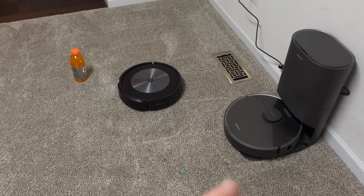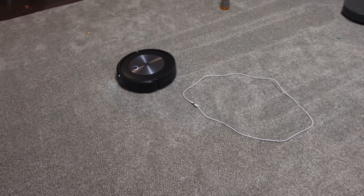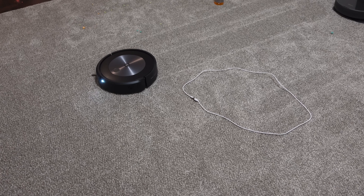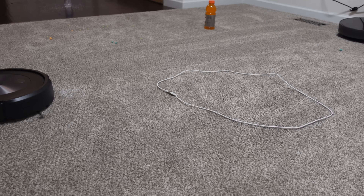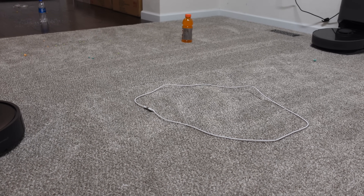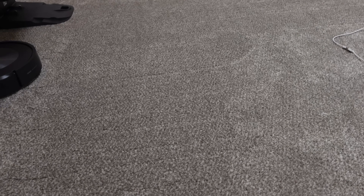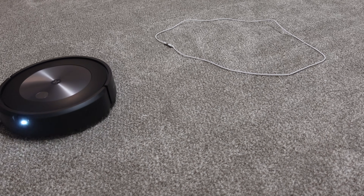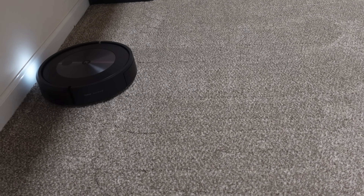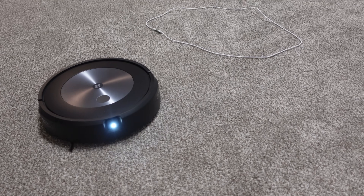That'd be pretty funny if it sees this robot and labels it a competitor robot — of course it won't, but that'd be funny. Alright, the next turn should be the first time it sees the cable. And that thing is very flat on the floor, so I'm gonna be quite impressed. Definitely saw it, but see how far away it is? That's probably gonna be the only big initial complaint — it's stopping a good 10 inches away. But I think it would be very easy for them to tweak the software from 10 inches down to maybe three inches. They're probably doing this conservatively so that YouTubers don't call it a piece of junk right away. And clearly it isn't.